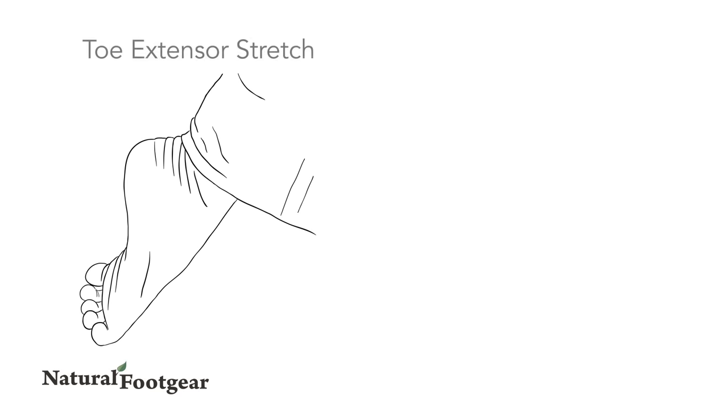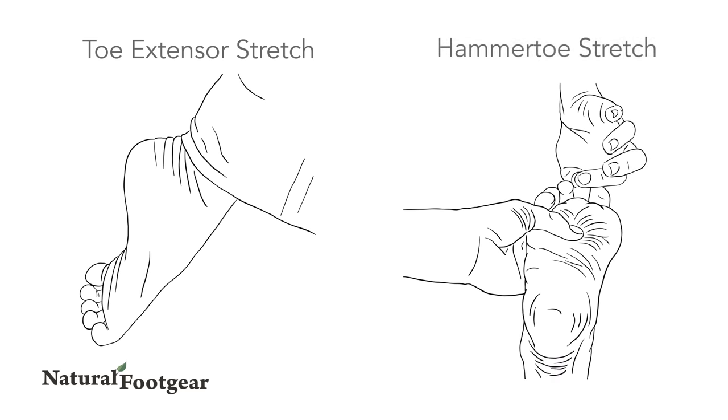Performing key foot and toe exercises is also important for straightening crooked toes. The toe extensor stretch and the hammer toe stretch are two of the most helpful exercises in achieving this goal.